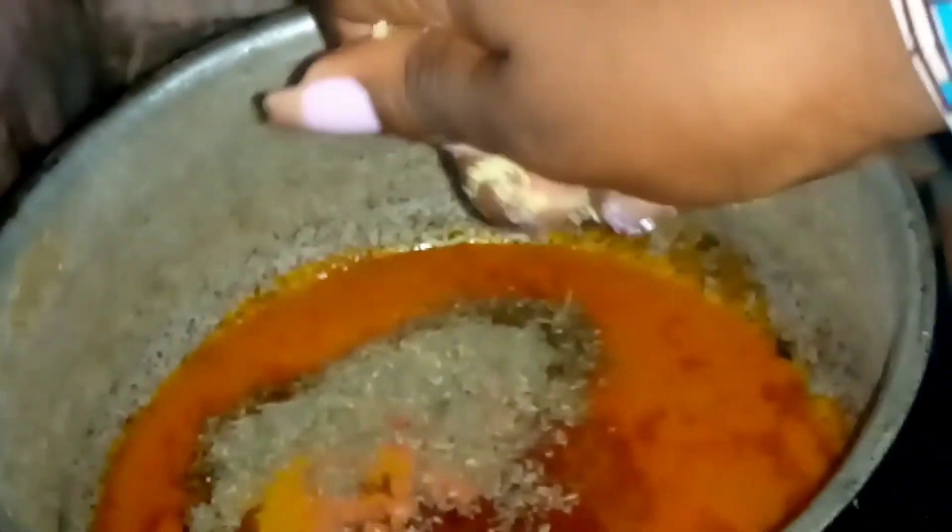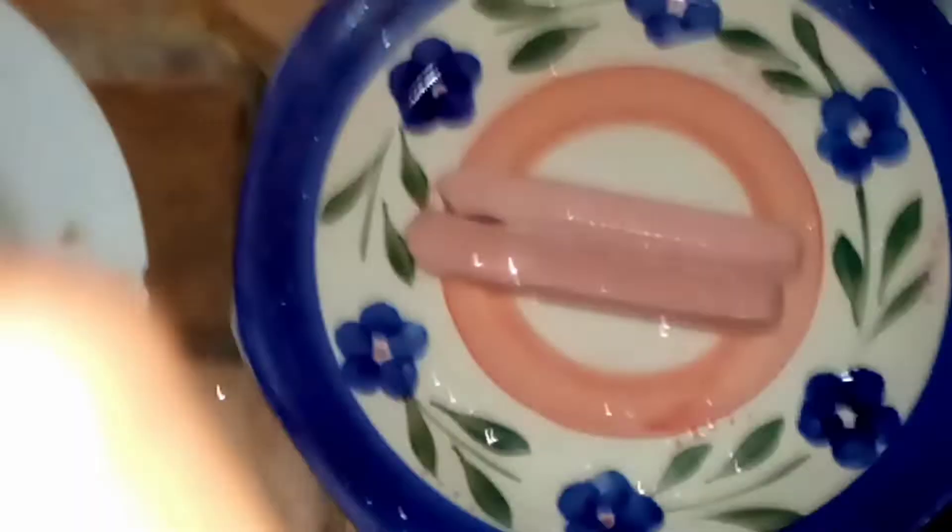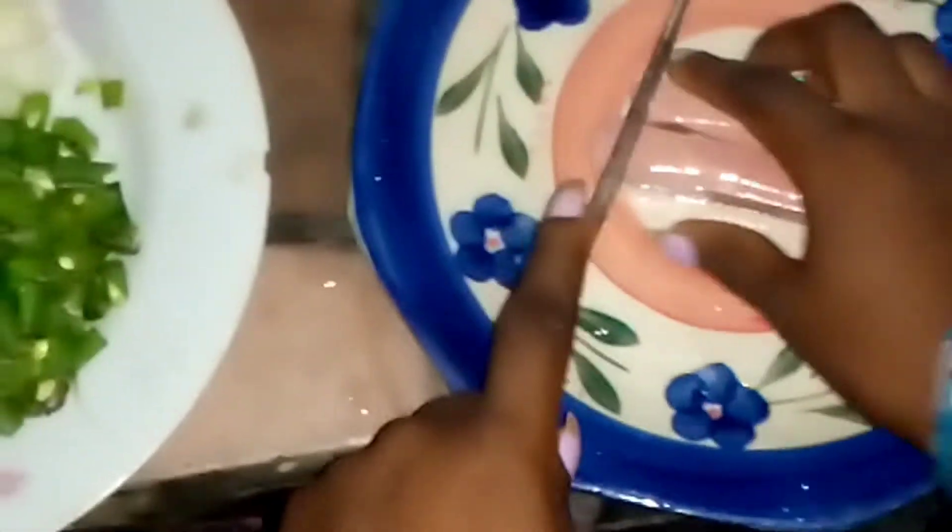I'll be listing the ingredients in the description box. I allowed that to boil, and for this dish I'll be using chicken sausage — I'm just going to be slicing that and setting it aside.